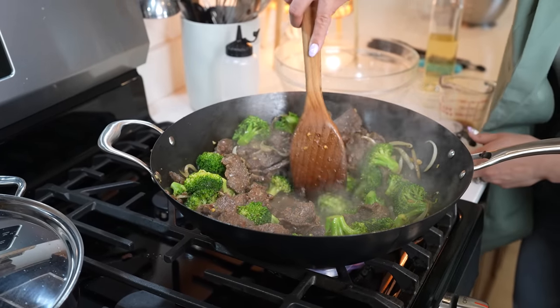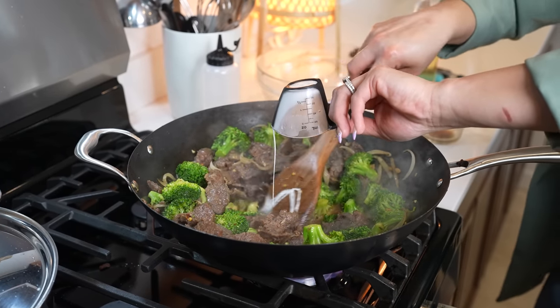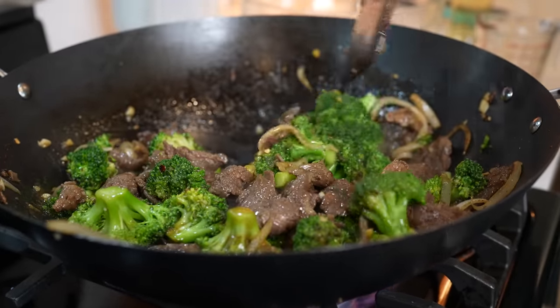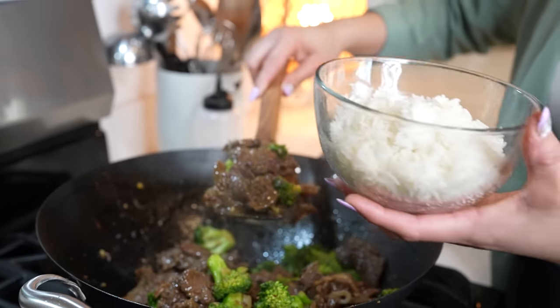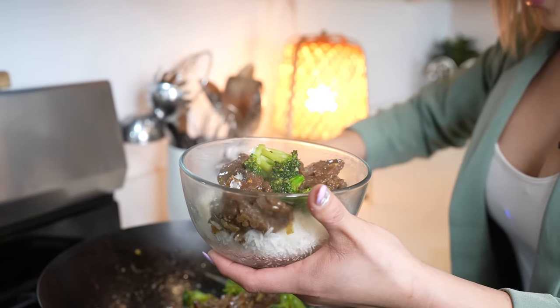After a couple minutes, we're going to be adding our slurry. Mix it in there and mix it all together — and just like that, it's done. Now for the fun part, serving. I'm just going to be serving a bit of white rice. Look at that.